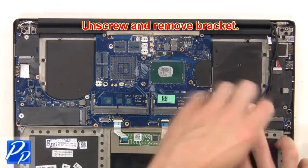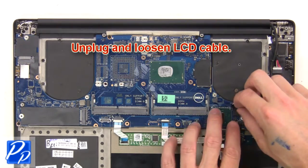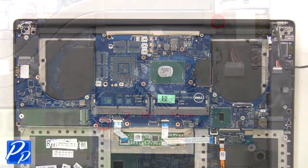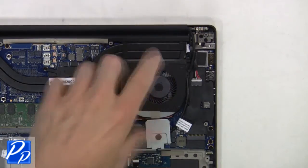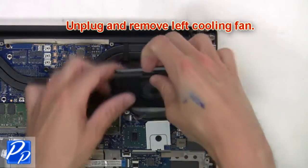Then unscrew and remove the bracket. Next, unplug and loosen the LCD cable. Then unscrew the left cooling fan, and unplug and remove it.